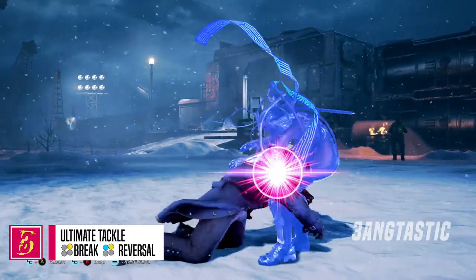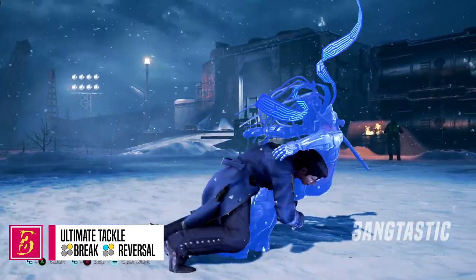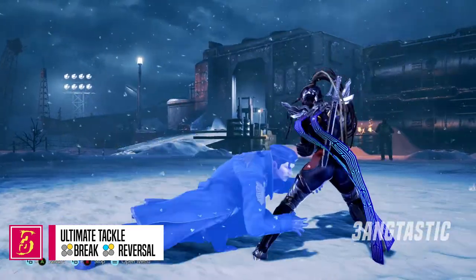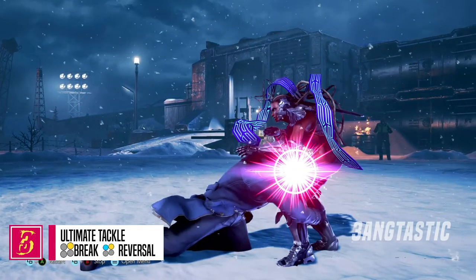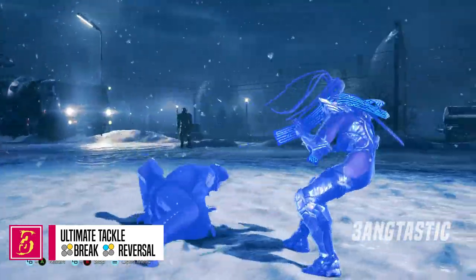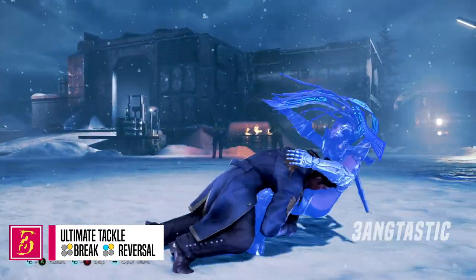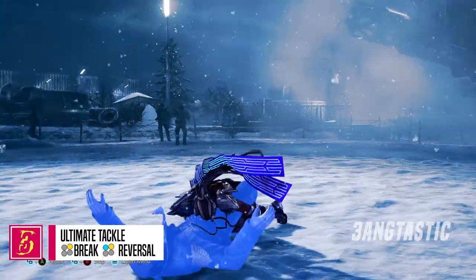Generic Ultimate Tackles can be broken with a 2, and be reversed with a 1 plus 2, with the exception of Marduk. Exactly when it shines purple, you want to press 2 in order to break it. And exactly at this point, you need to press 1 plus 2 as many times as possible to hit that very small window in order to reverse it.